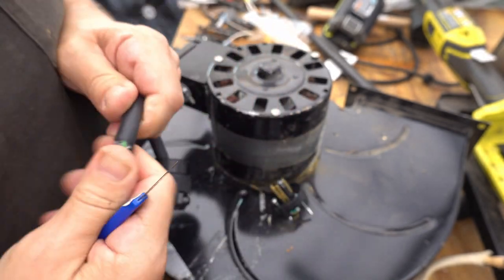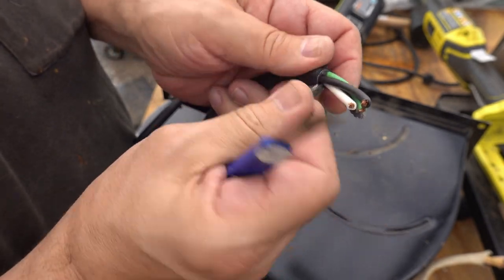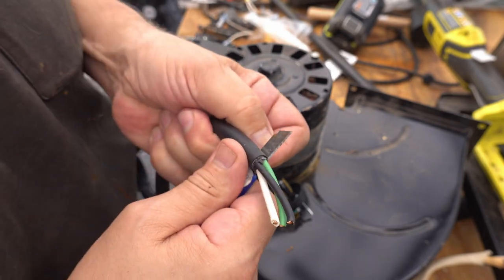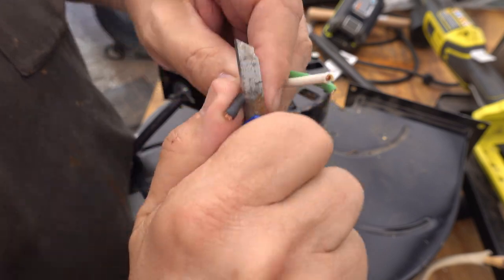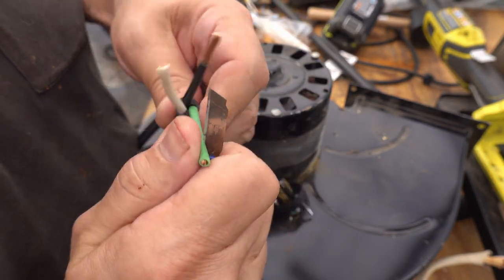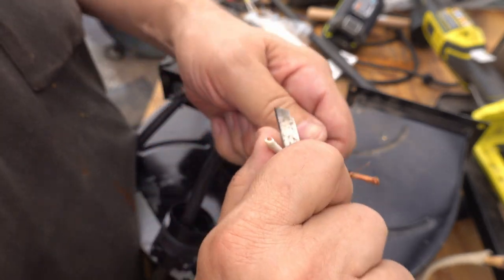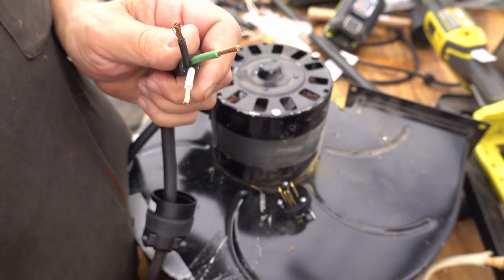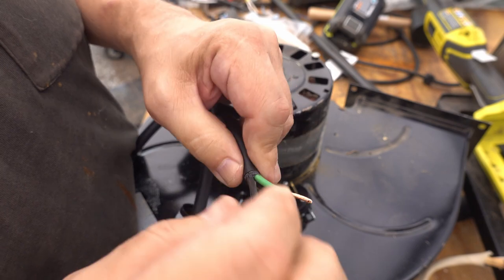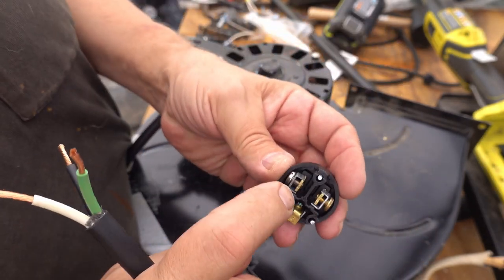I'm going to trim back a little over an inch. You want to be careful not to nick the wires when you're doing that. I've done it so often I've got a pretty good idea of how deep to go on the cut. It looks nice. I need to give these a good twist to try and make them less full of strays.